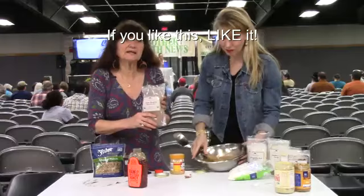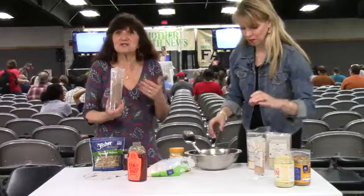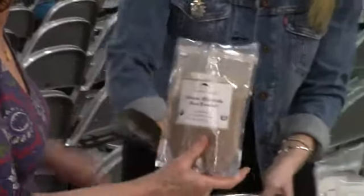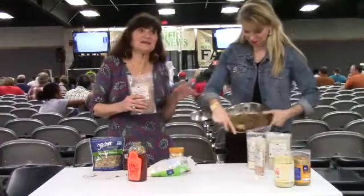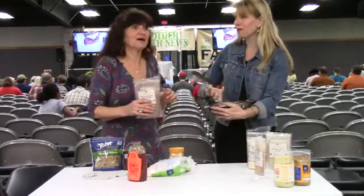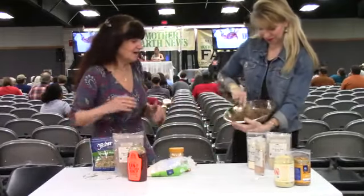The herbs we're going to use as adaptogens include rhodiola. Rhodiola is an herb that grows in very harsh, super cold environments. It helps to restore energy and build stamina — it's one of my favorite herbs. I also take it as a tincture. These are really nice herbs from Mountain Rose. We're going to add a little bit of rhodiola. For making this at home, in each ball there should be about a quarter to a half teaspoon per person. Usually I have people mix the herbs first and then add them to the nut butter, but because I've done this for so long, I can kind of guess.